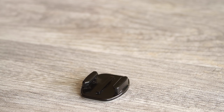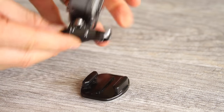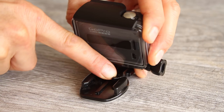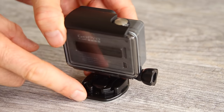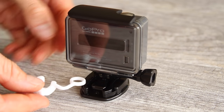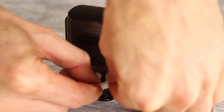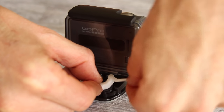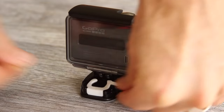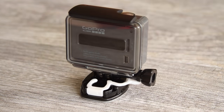To mount your camera, slide the tabs on the buckle into the adhesive mount until it clicks in place. Then you can put the white locking plug in between the tabs. It goes over the thumb screw before you attach it — just slide it right down in there, and then the thumb screw goes through it.